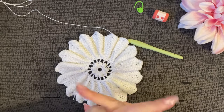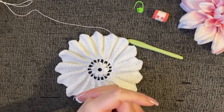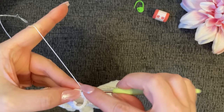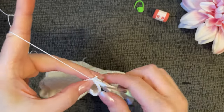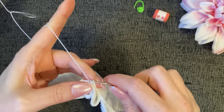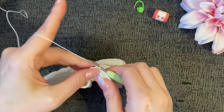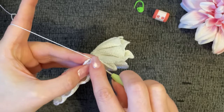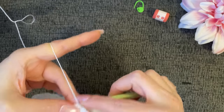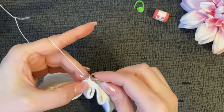Let me rejoin from this way. Slip stitch over one, then work two single crochet into the next stitch — the third stitch over. Two single crochet — it doesn't say back loop only, so I don't think we're working back loop only anymore. That is two single crochet into the same stitch.